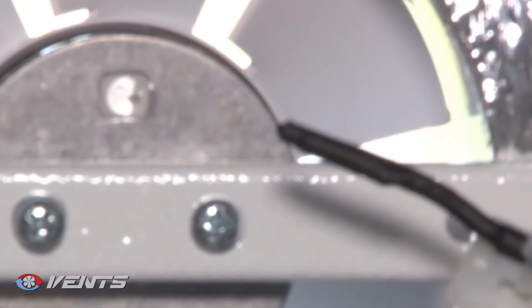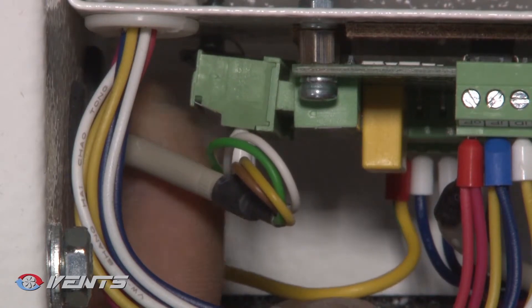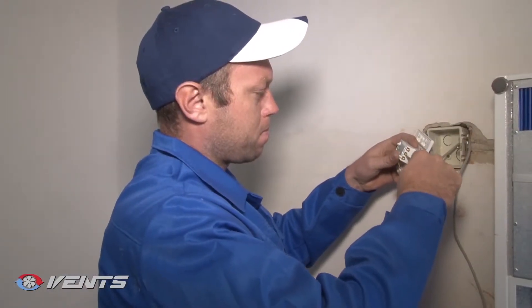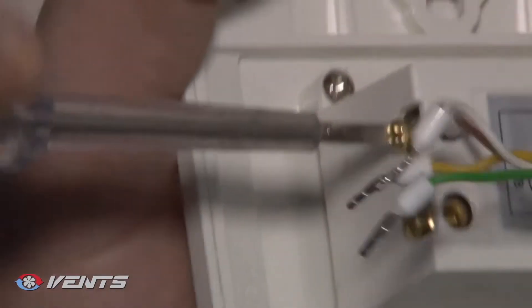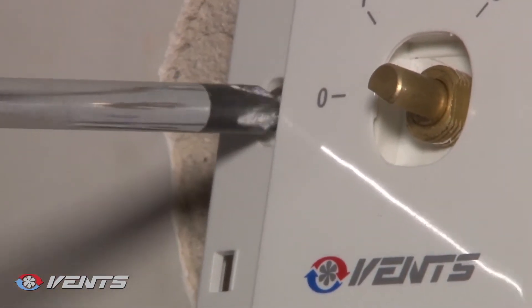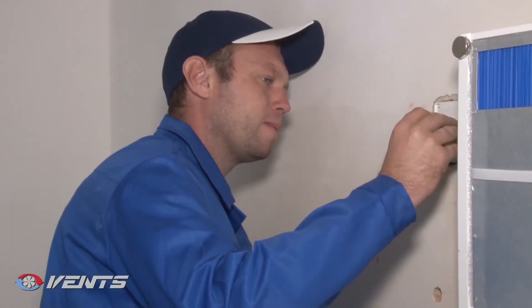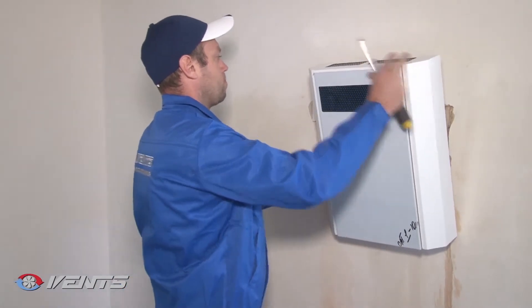Route all the required cables and wires through the prepared hole in the wall for the speed switch. Install the junction box into the wall. Connect and lay the executive element of the speed switch to the junction box. Fasten the executive part with two screws. Close the executive part of the speed switch with the decorative front panel, then press the front panel latches to fix it.